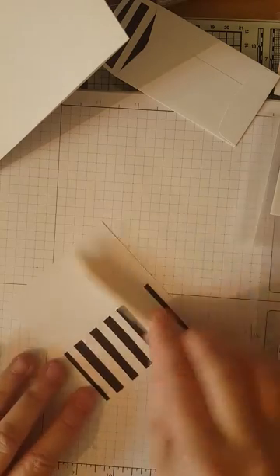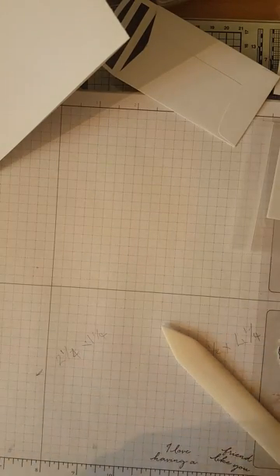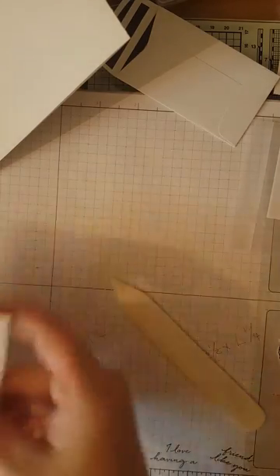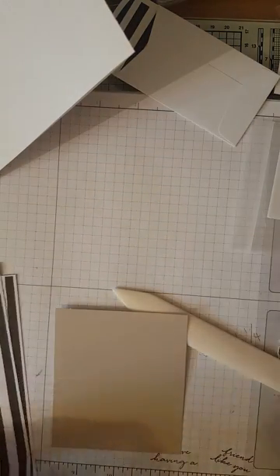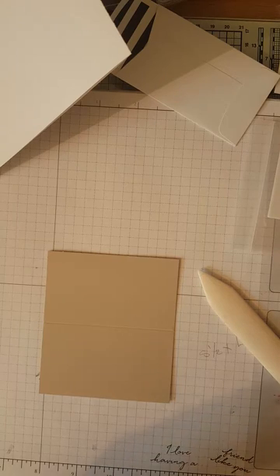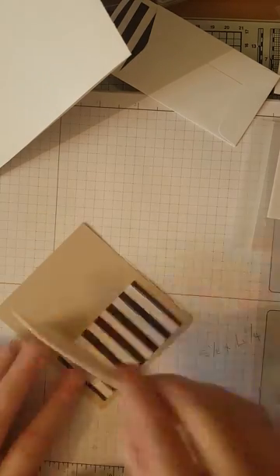Using a bone folder, make sure it's properly stuck down. Oh — I've gone and glued it on the inside instead of the outside! Never mind, let's get another card. That's what you have to look out for — I'd rather make the mistakes for you so you can learn from me. Start again and pop it on the correct side this time.